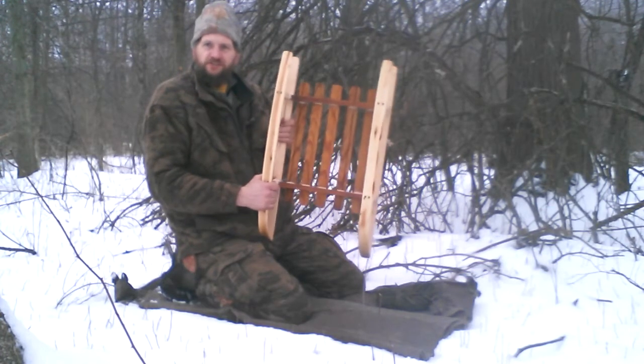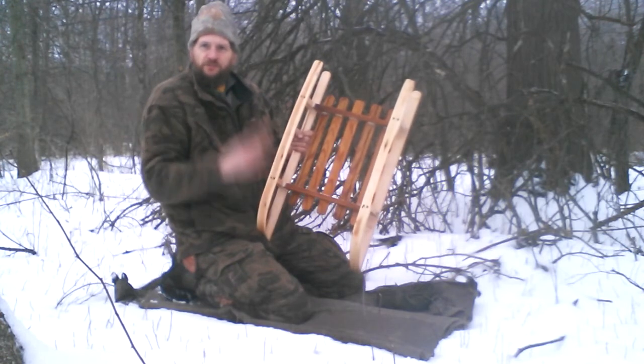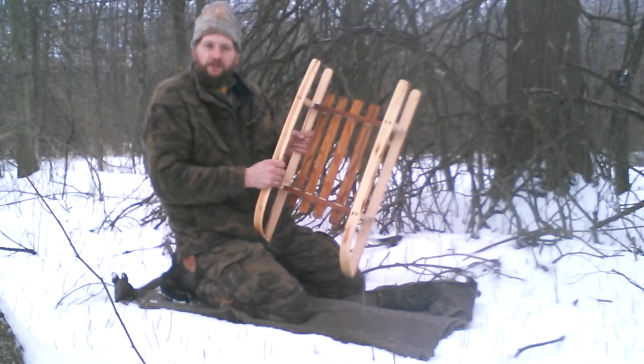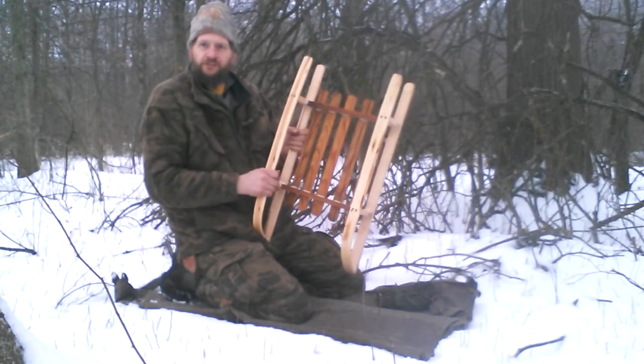I did not cut the whole tree down, just a section of it. The tree was split in two, and I took one side down so the other side would grow better. It had to be done eventually, and now we're putting it to good use.